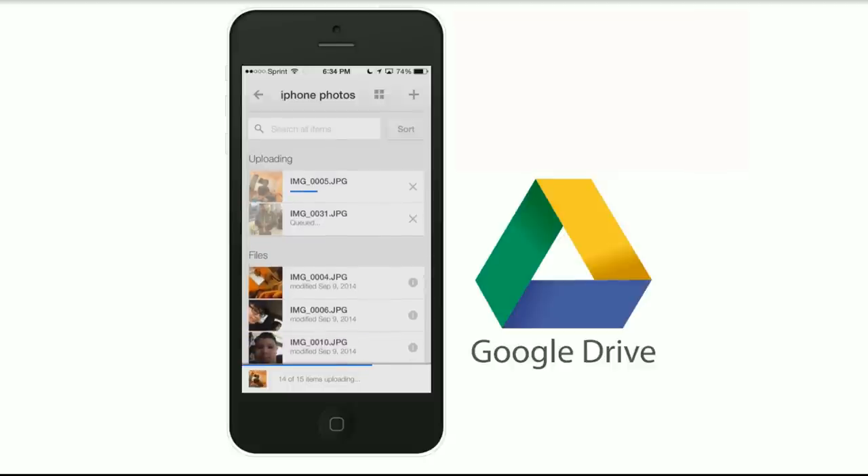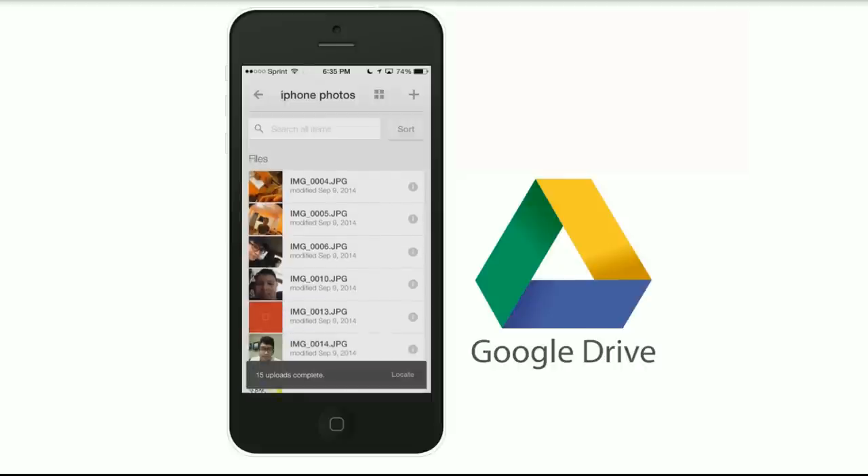We're almost done with the uploads. And there they go — 15 uploads complete.